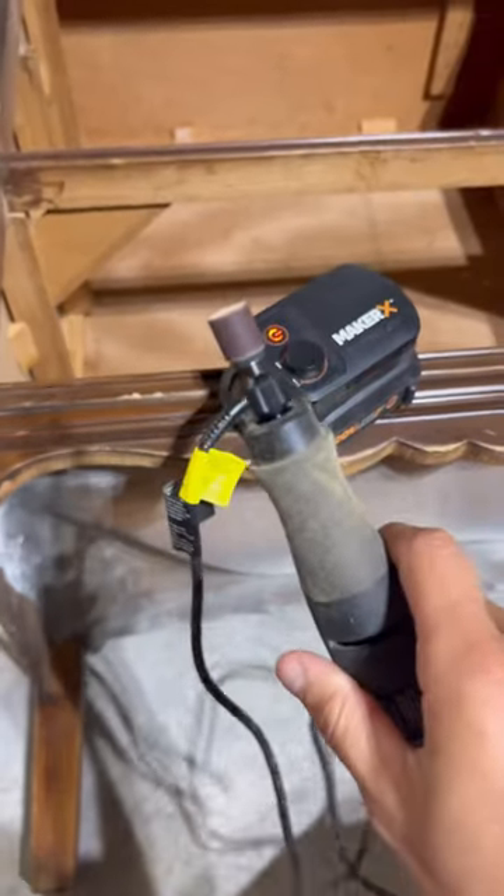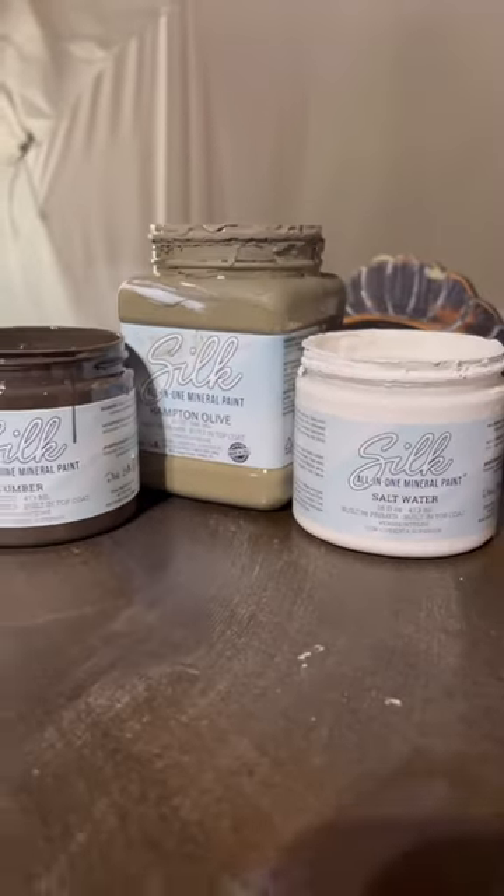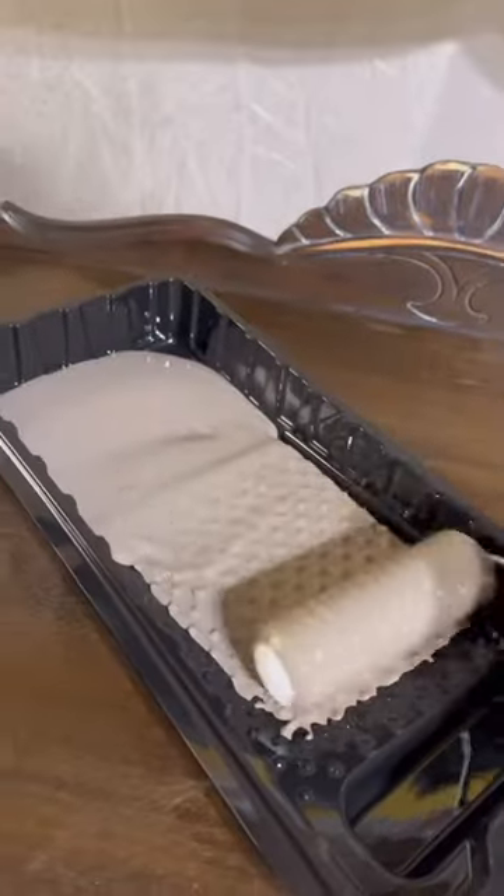Then I got this rotary tool and sanded down the legs so they were completely raw, and I mixed three silk colors together and used the brand new smooth roller kit from Dixie Belle.